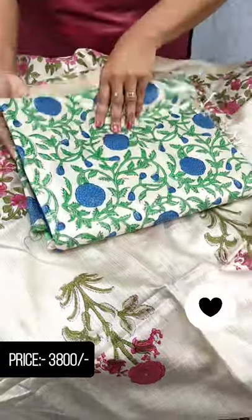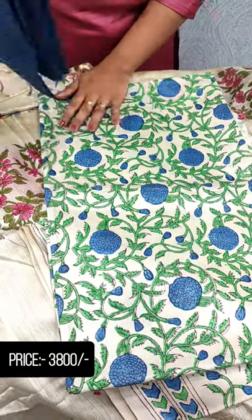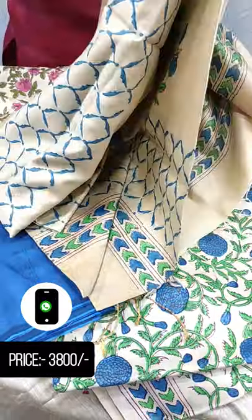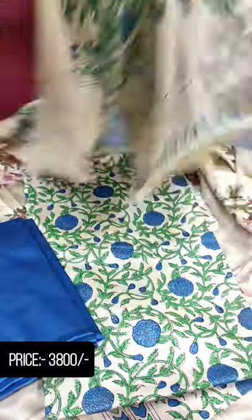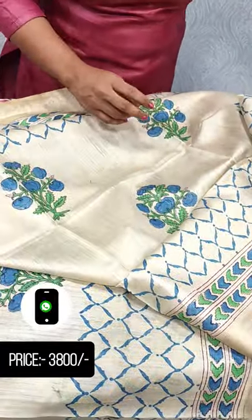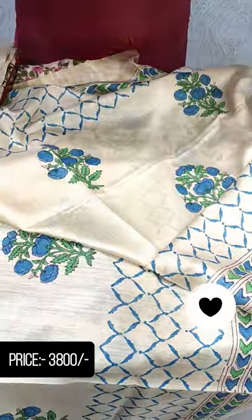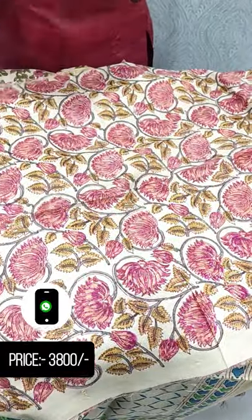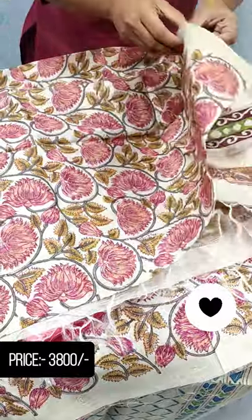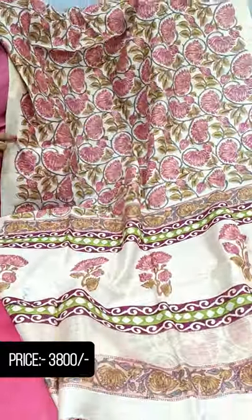The next shade has a base color on the top with a print across the full item. The bottom is a cotton silk. We have a block print in this shade as well.